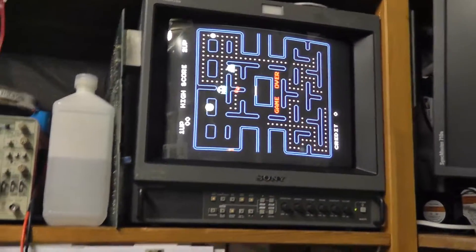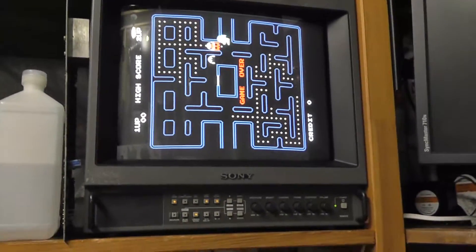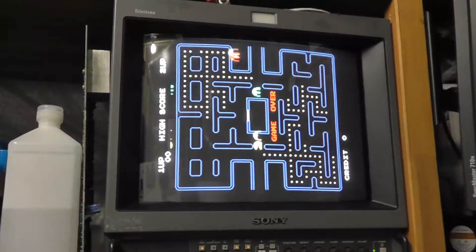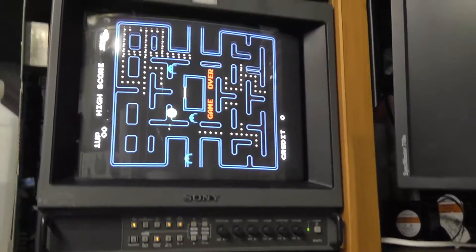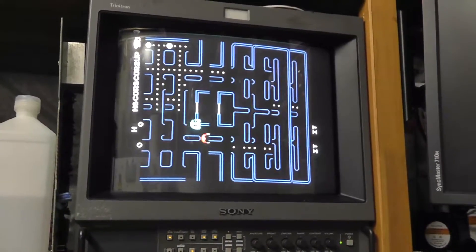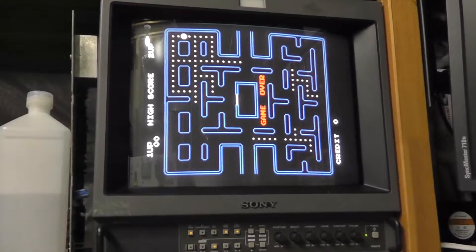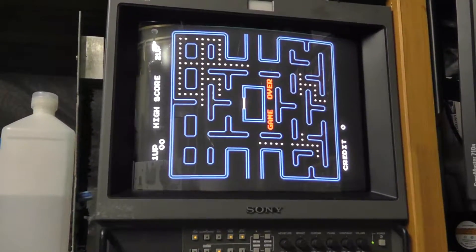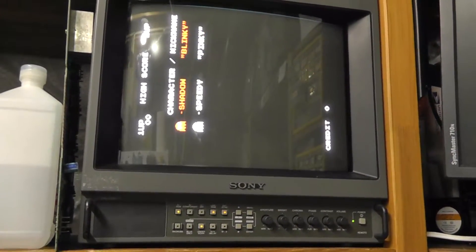I definitely got it to change. I'm just pressing down a little bit on the VRAM addresser and now my maze is completely right — my high score on the upper top and the letters and all that stuff is good. So I think I have a bad socket right there, because you can just barely touch it and make it change. I'm lightly touching it with my fingers and I can get it to change. Now the symptom we have is something wrong with the characters.